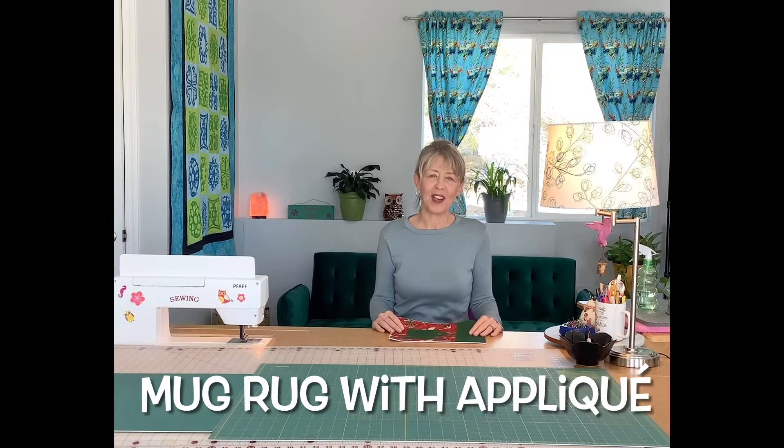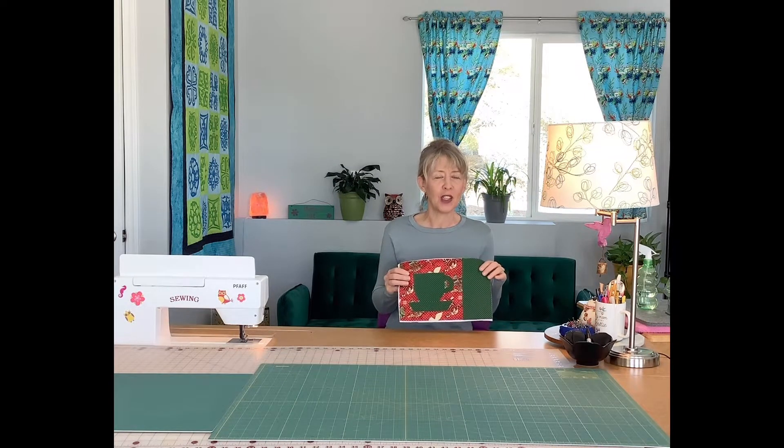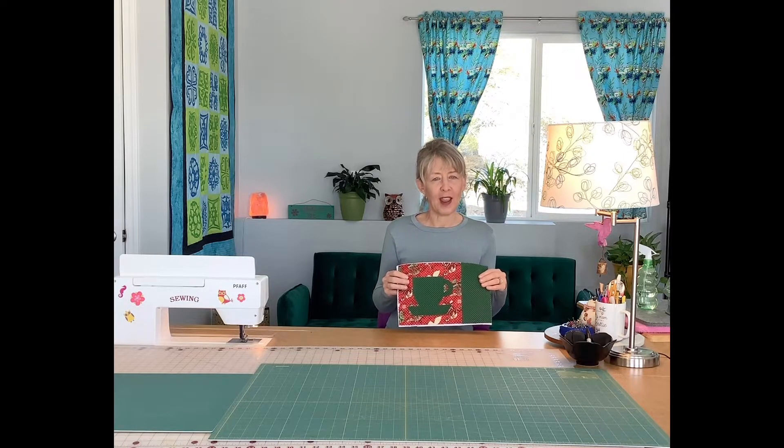Hi, I'm back in the sewing room today and I'll be making a little mug rug. Here's one that I have started. I'll be using some holiday fabrics and a little bit of appliqué. So let's get started and I'll show you how to make it.